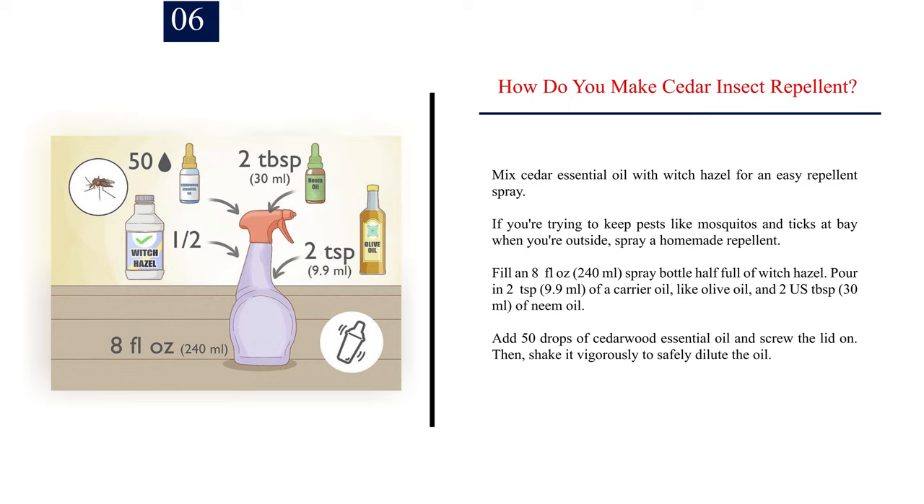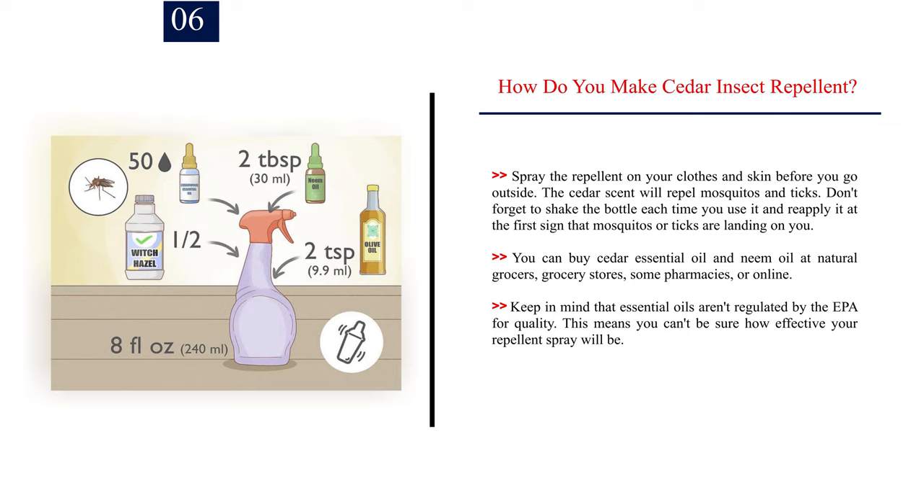Then shake it vigorously to safely dilute the oil. Spray the repellent on your clothes and skin before you go outside. The cedar scent will repel mosquitoes and ticks. Don't forget to shake the bottle each time you use it and reapply it at the first sign that mosquitoes or ticks are landing on you. You can buy cedar essential oil and neem oil at natural grocers, grocery stores, some pharmacies, or online. Keep in mind that essential oils aren't regulated by the EPA for quality, which means you can't be sure how effective your repellent spray will be.